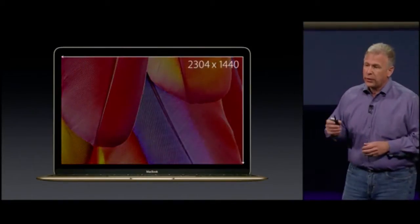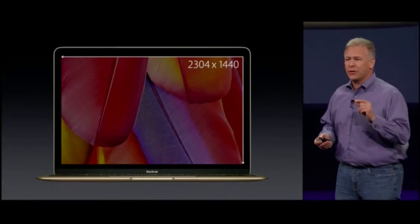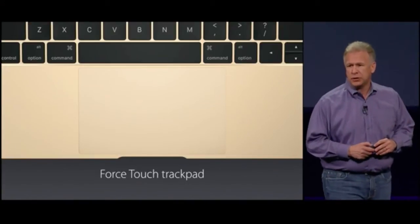A Retina display with 2304 by 1440 pixels — that's just over 3.3 million pixels. Next up, the trackpad. We call it the Force Touch trackpad.